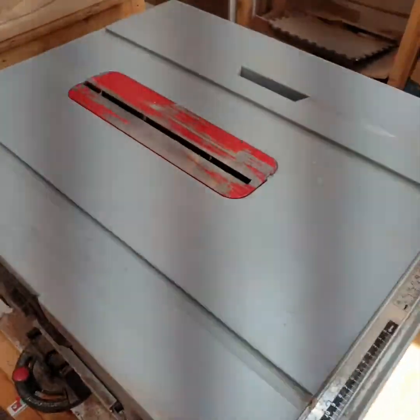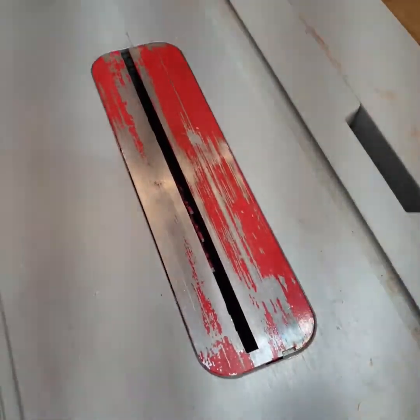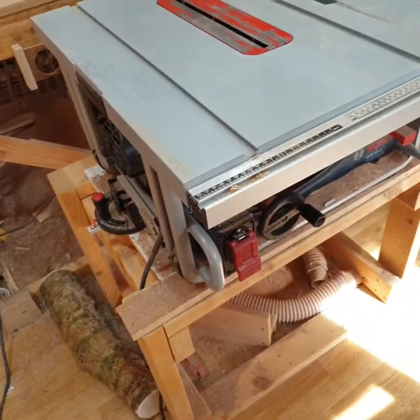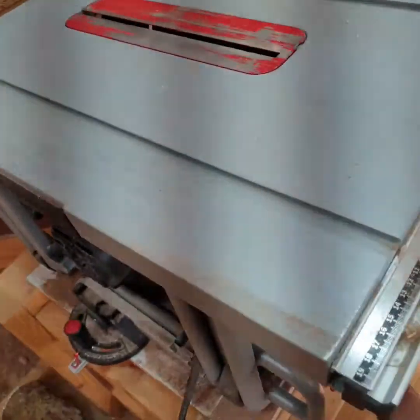I've got the new blade in there. I dropped it all the way down — I figured maybe if something goes wrong, that'll be the safest thing for me. I've got to admit I'm a little terrified to turn this thing on, but here we go.